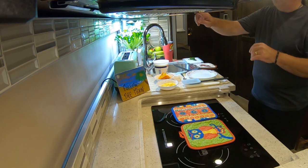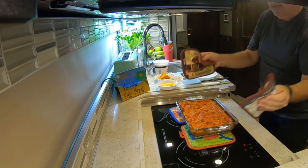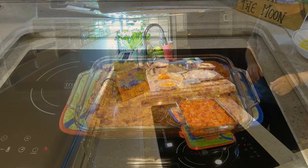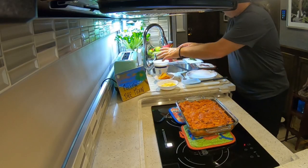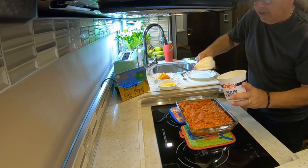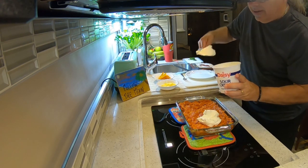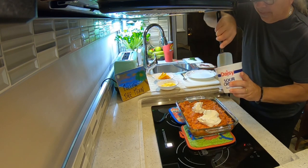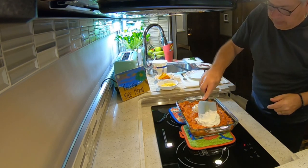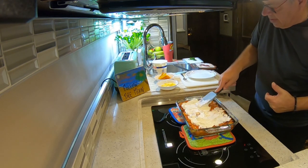All right, it has been 20 minutes. Let's pull this out — and I'm going to close the convection oven door because we're going to put it back in again. To finish it off, we're going to take a cup and a quarter of sour cream and put that right on top. It has not cooled — it's straight out of the oven. This is one of the things that was hardest for me to wrap my arms around, but it works. We're going to spread that across the casserole.